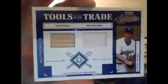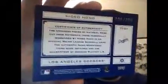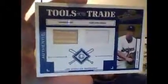A couple of the Dodger bloggers, if they watch my videos, might be a little jealous here. A Hideo Nomo bat jersey. This one's numbered 196 out of 250. I think $4 for this one. Who knows? No more sushi platter.